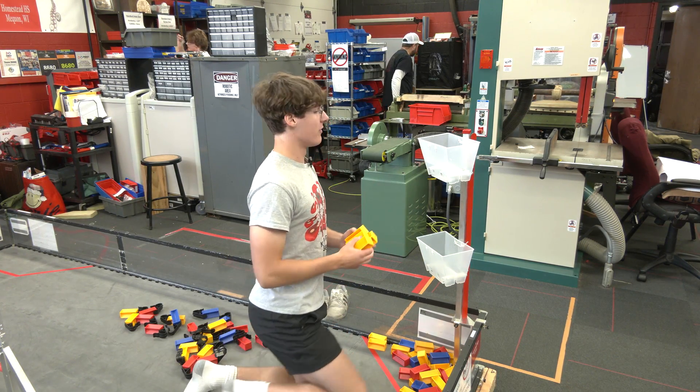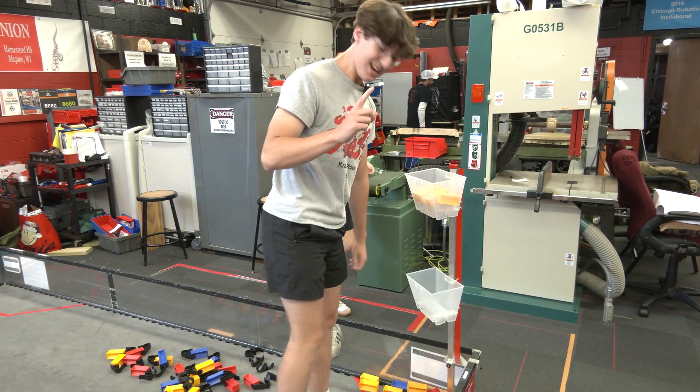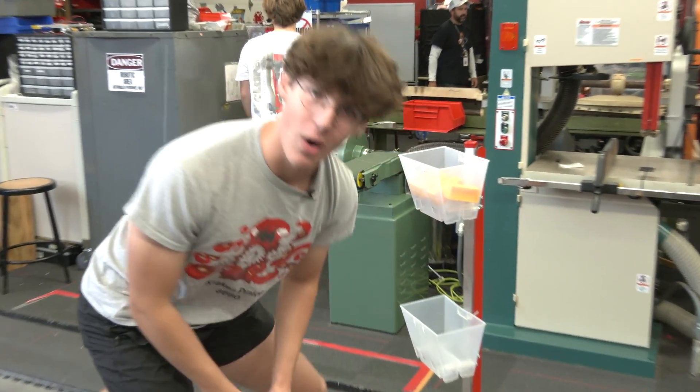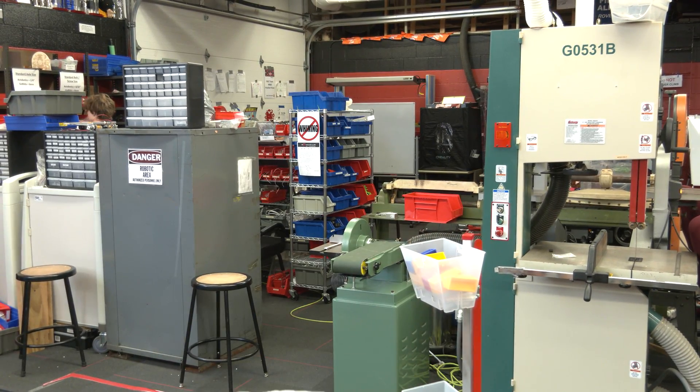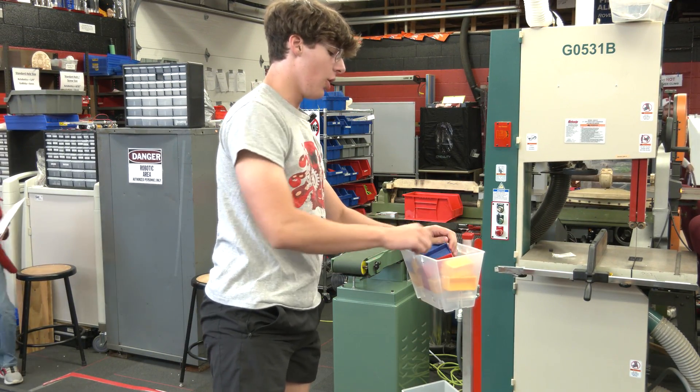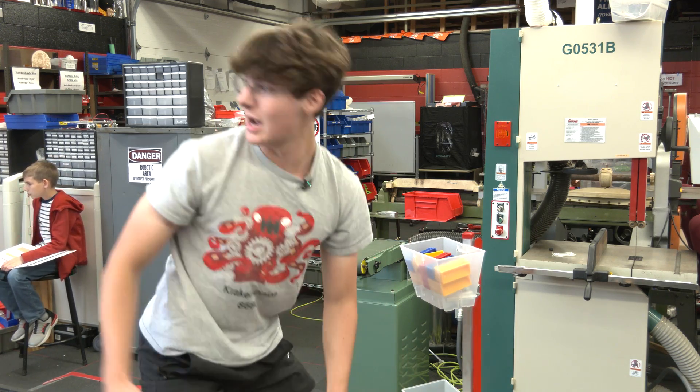Right now I'm just going to take these — we have all of them in the corner right here — and I'm just going to fit them all right here. I'm going to guess around 20; I think that's what we're going to end up fitting in here. These are all three different colors. Usually you can only put the red and yellow ones in here; the blue ones have to go in the one over there.